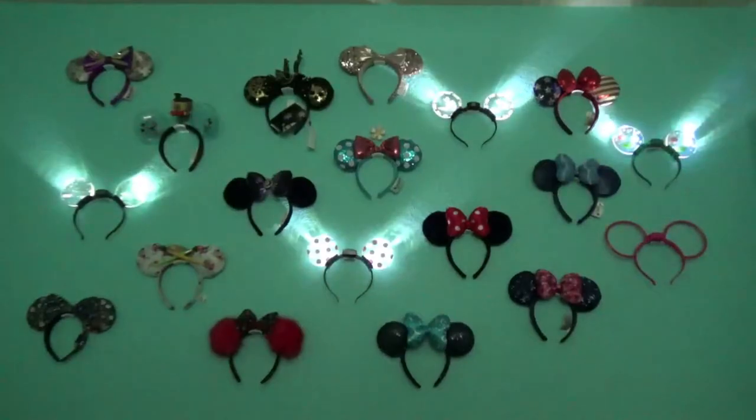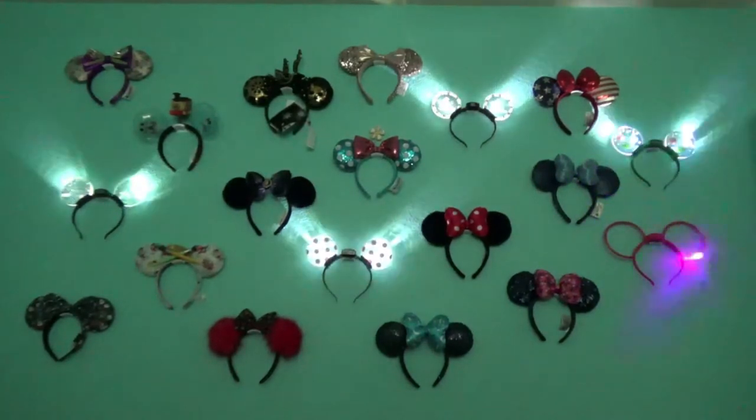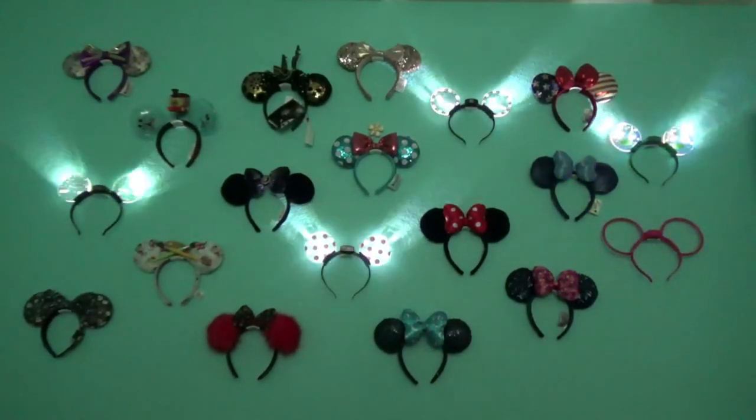And there's the end result. There is the finished wall, using those little hooks to hang your ears on.